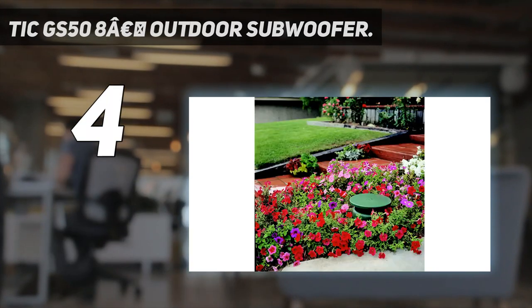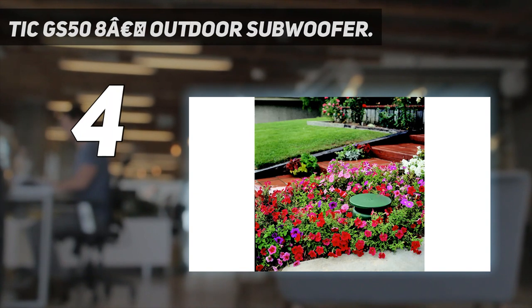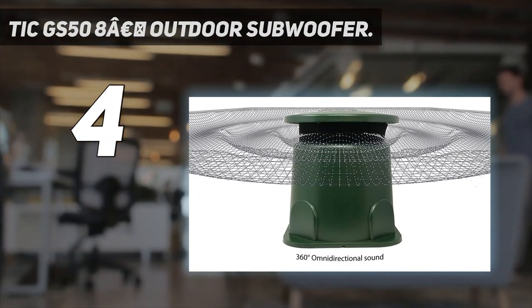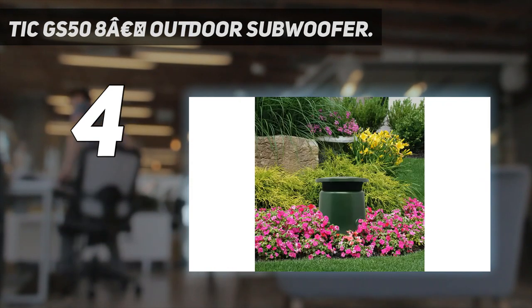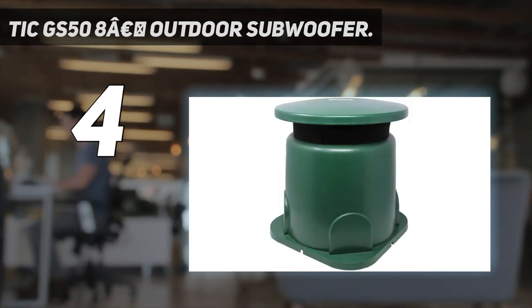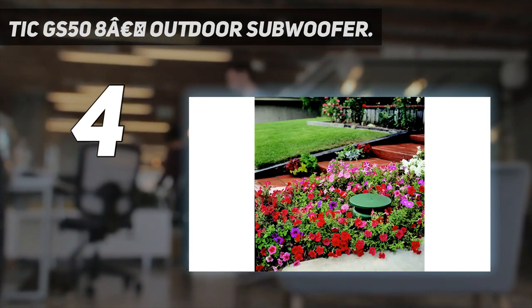Another good contender for the top spot is the TIC GS50 Outdoor Subwoofer. Do not let the simple design of these subwoofers fool you — they can pump out a lot of bass and work with almost any commercial-grade landscape satellite speakers. These speakers come with an oversized housing which allows good bass response without the use of sound ports, plus an 8-inch subwoofer cone and 360-degree sound delivery.